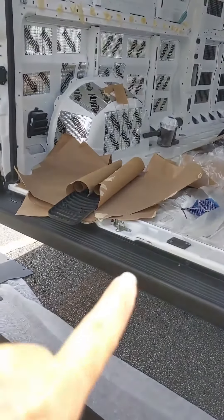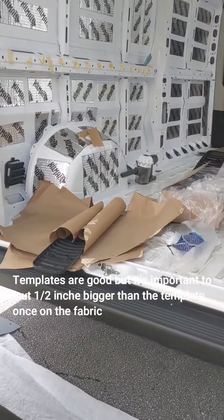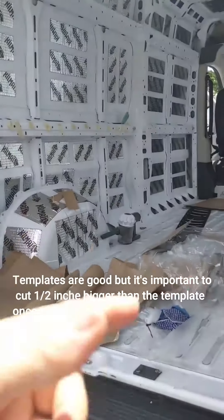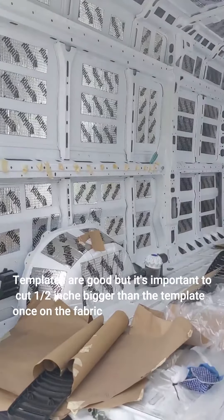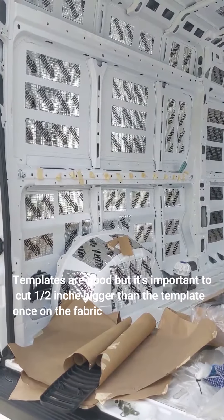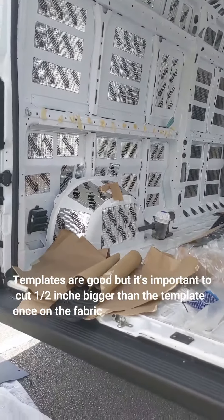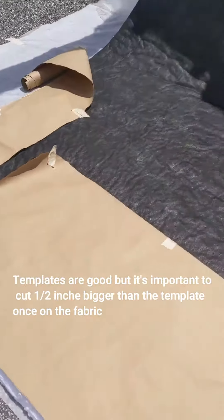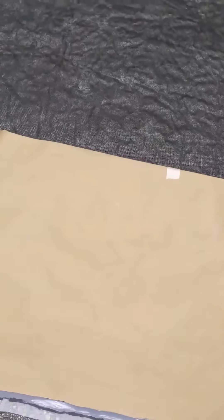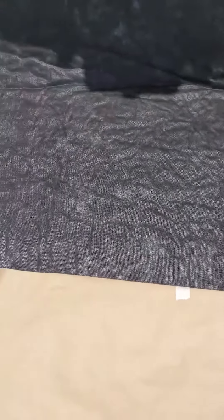Now it's time for insulating with the Thinsulate. What I did is make templates for all the panels in the van. The thing is they repeat themselves, so once you're done with one side, check the other side for similar shapes — you can use the reverse and mark them. All my panels are marked from number one to seventeen, because otherwise you're gonna get lost with what goes where. I put the Thinsulate on the ground and I'm going to cut it, trying to save as much as possible.